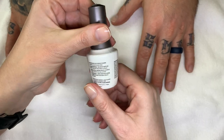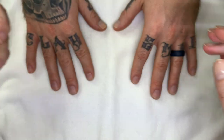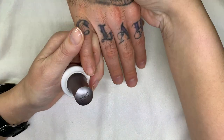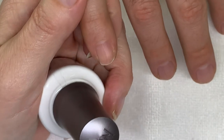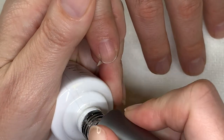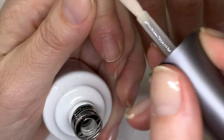So again, never tried it. It's supposed to last 10 days or so, we'll see how that goes. We did a manicure already, so we're just going to do the application of the color. We wiped the nails with prep so they're nice and clean.